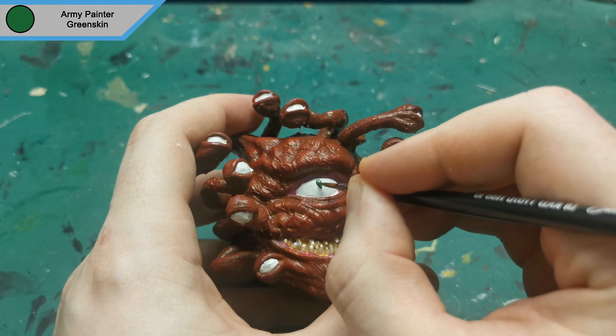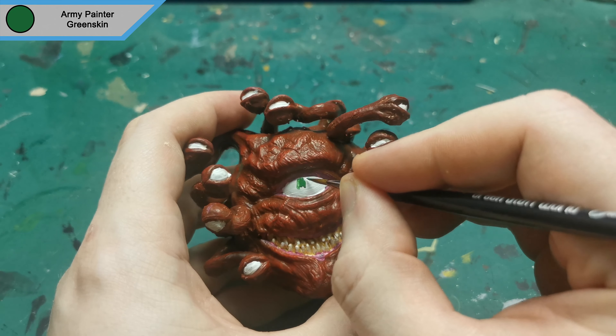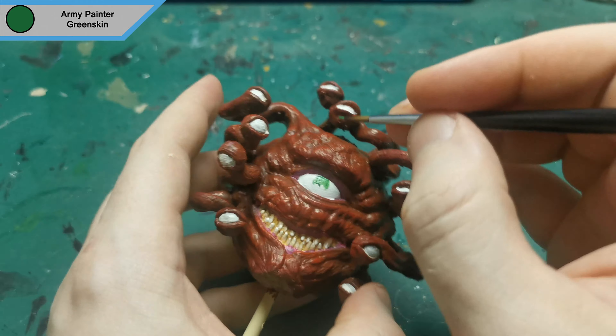For the iris of each eye, I used green skin just to paint a sort of oval shape in the center of them to give them that color.